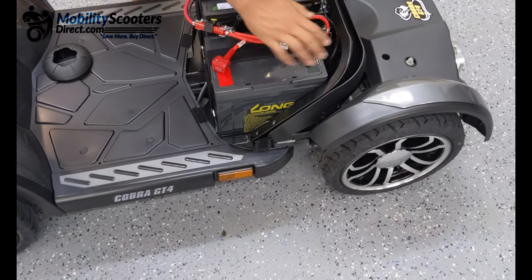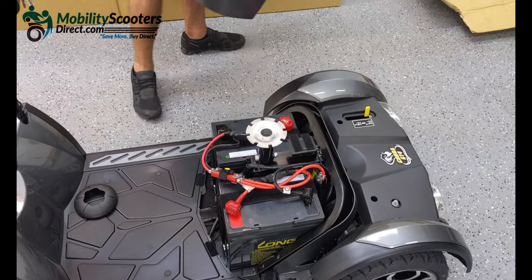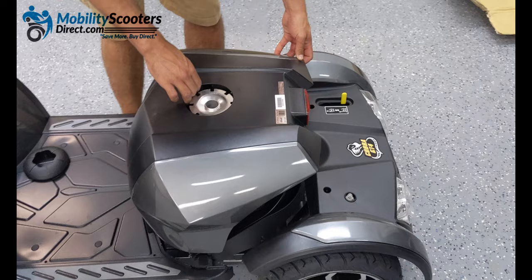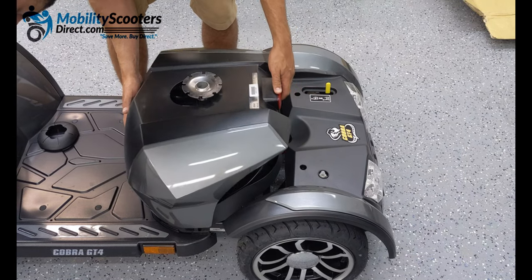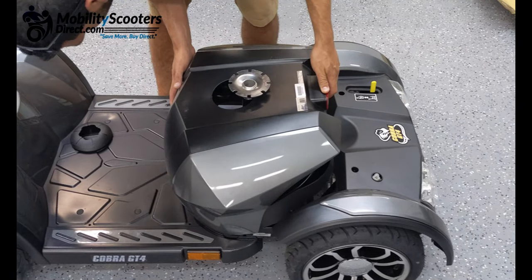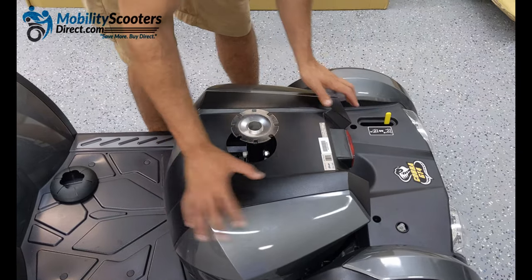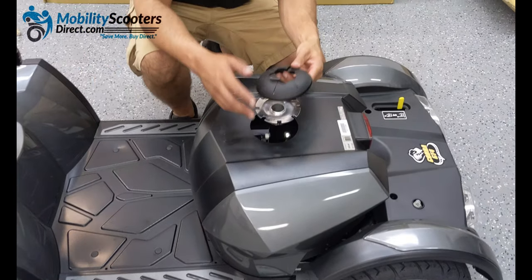To reattach the shroud cover, start with the two tabs towards the front on the floorboard. Make sure that they're resting right in the little slots that they belong in, and then work on the back part of the shroud cover by pushing it down, making sure not to let the seat post scratch any of the shroud covering itself. Then simply put the grommet right over the post and reattach it.